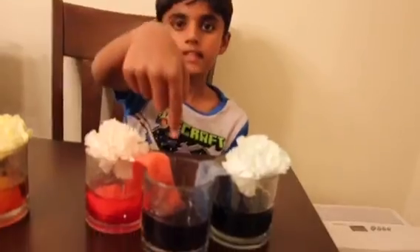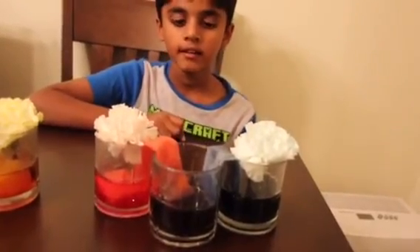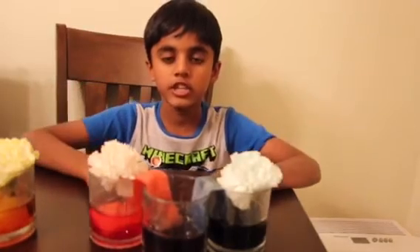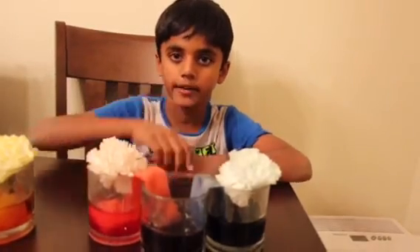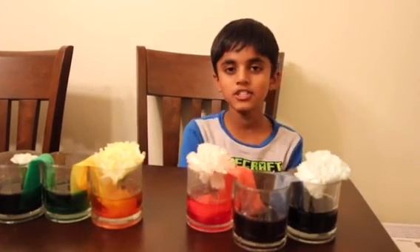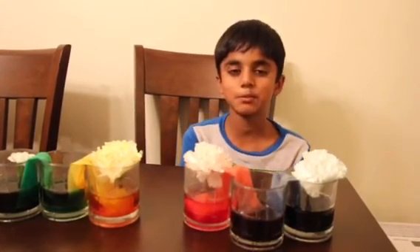Guys, did you notice in the beginning of the experiment, this glass was empty? Water from these two glasses transported into the middle one. I hope you liked this video. Make sure to like, share, and subscribe to the video.